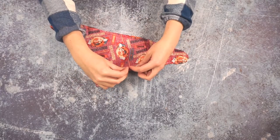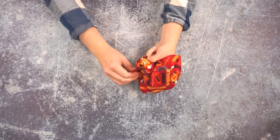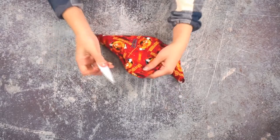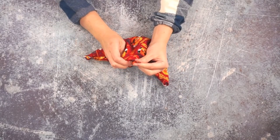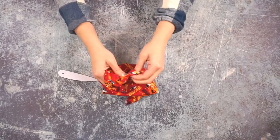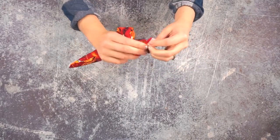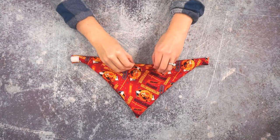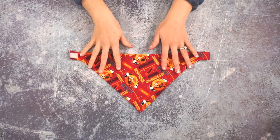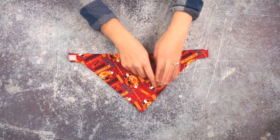Now I'm going to turn the bib right side out. Take a point turner and poke out the corners — be careful not to push too hard so that you poke a hole in the fabric. Now I'm going to iron this so that all the edges are flat and crisp. The last thing to do is to top stitch all the way around the bib, and that will close the hole.